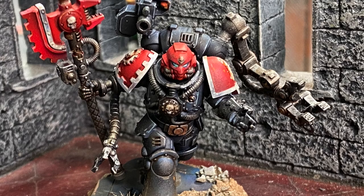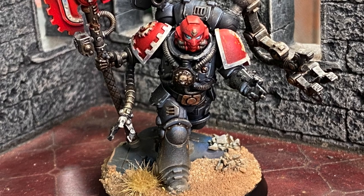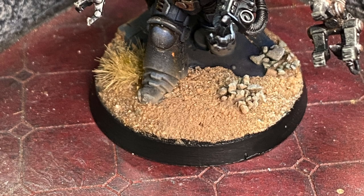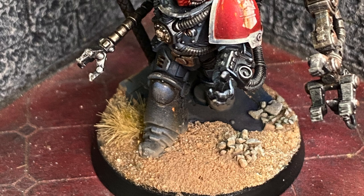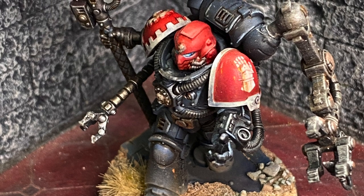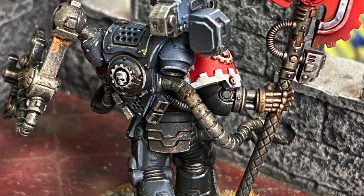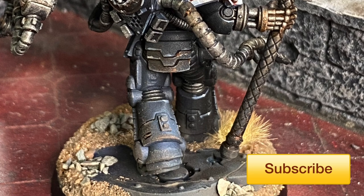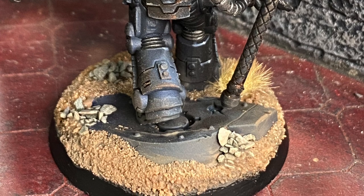Hey, welcome back to My Twisted View. Today's video is doing a Tech Marine, which I've done for one of our awesome patrons as a way of saying thank you. This painting guide I'm going to be showing you how to paint a Warhammer 40K Primaris Tech Marine the Twisted Dice way. If you're new to the channel, thank you very much. Please hit that like and subscribe, hit the bell, and every Monday night I'll be showing you how to do something cool with painting or building terrain for your 40K battlefield.